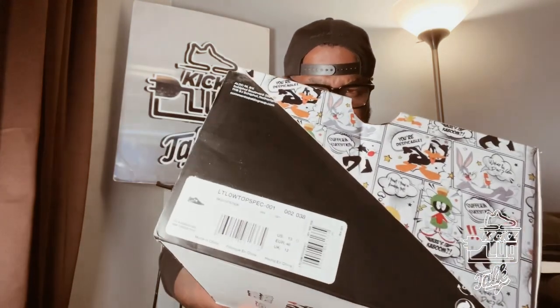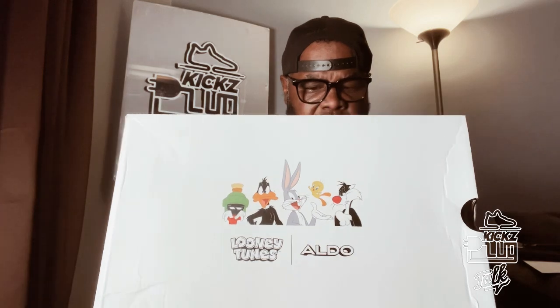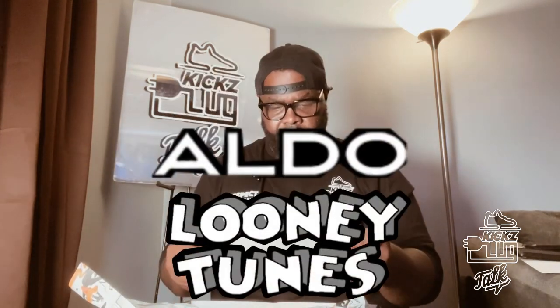The size 13 is for me. I'm loving this box — this box is dope. They got the Looney Tunes brand on the box with characters and all that. Dope. Little comic strip on the side. Yes indeed. Got the little comic strip paper, which is a nice little touch. Shout out to Aldo and Looney Tunes.